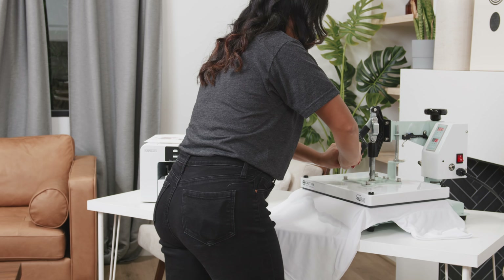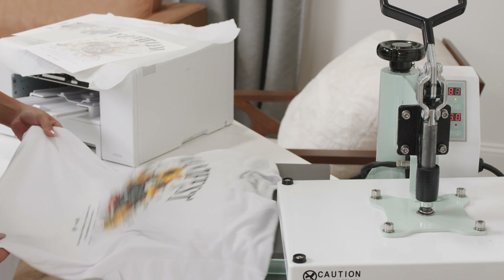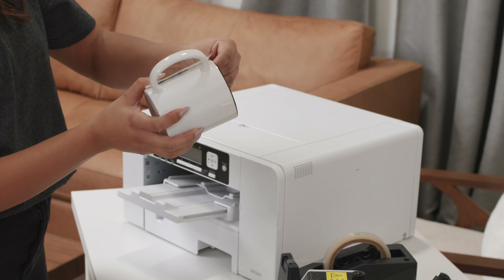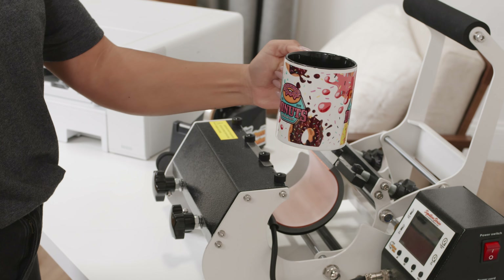We call it the four P's of sublimation: print, prep, press, and peel. There's no need to cut your prints in a vinyl cutter or anything like that. There are also other garments like socks and foam trucker hats that work great with sublimation. And as an added bonus, you can also produce transfers for hard goods as well, but that's going to be saved for a different video.